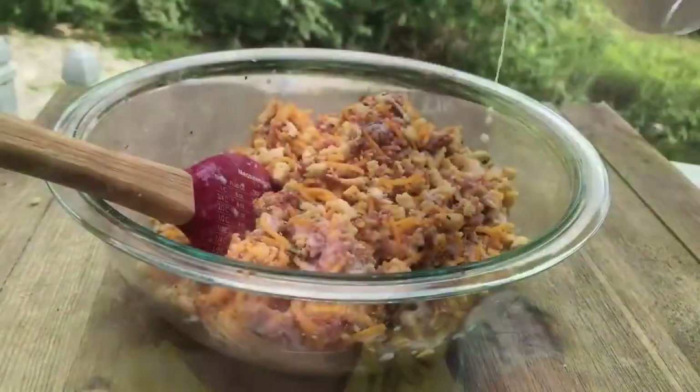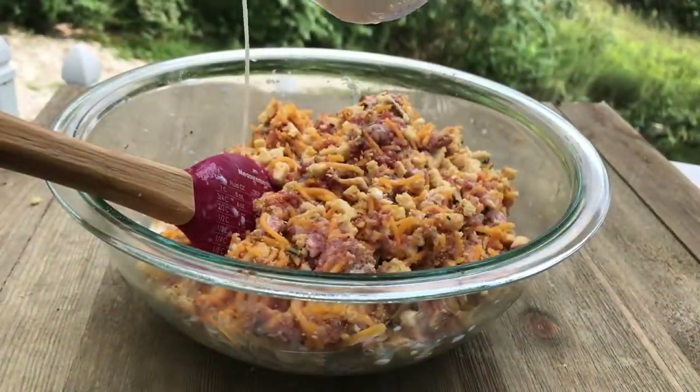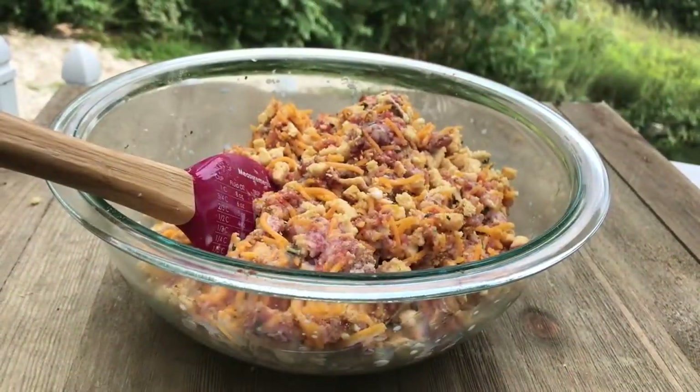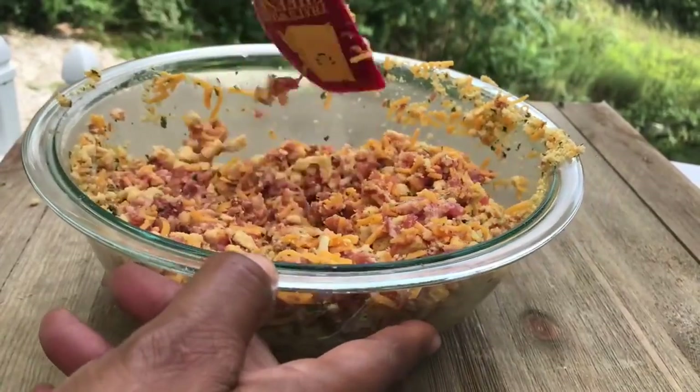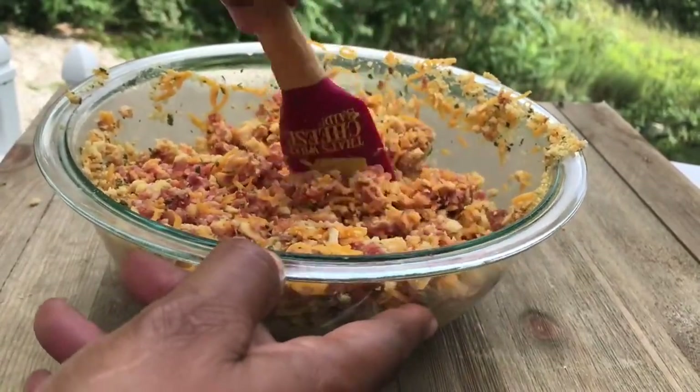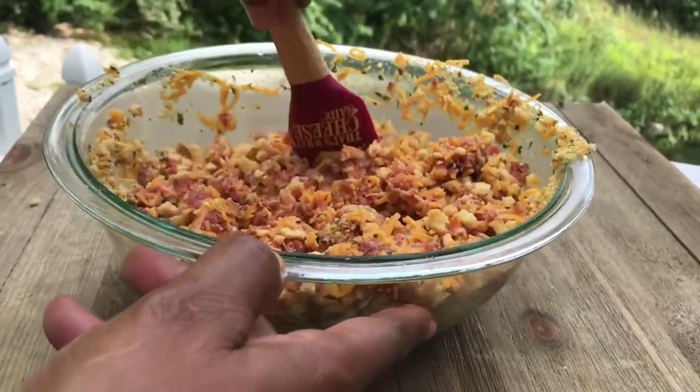I'm just gonna add a little bit of milk to hold everything together — about a half a cup of milk, just enough to hold it together and make the balls. We're gonna mix that very well to make sure all the ingredients are incorporated.